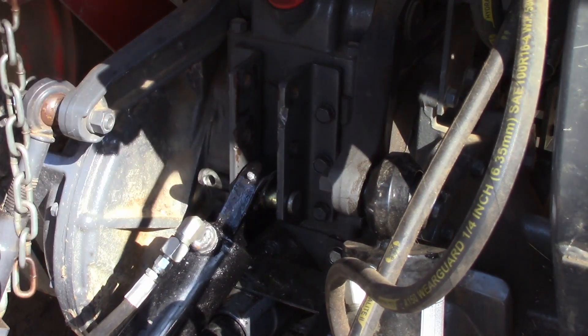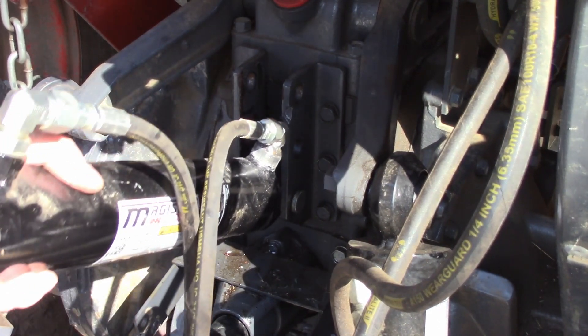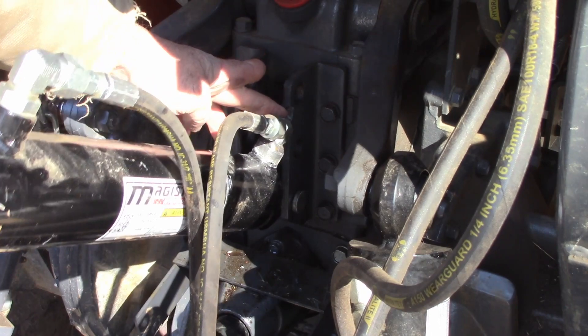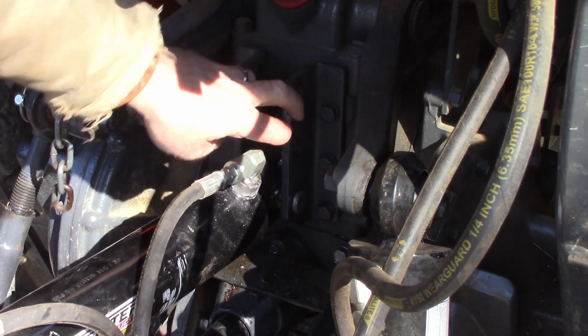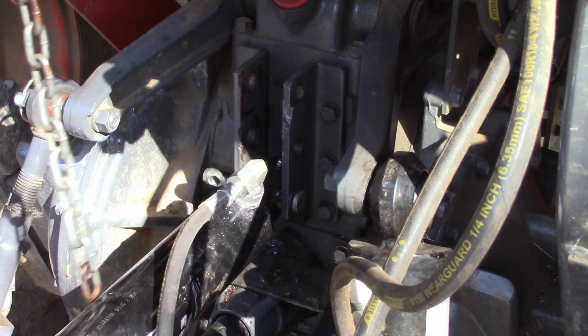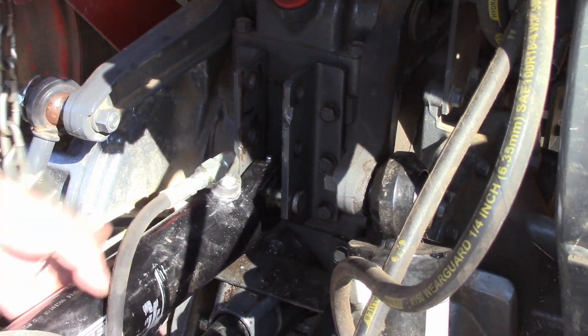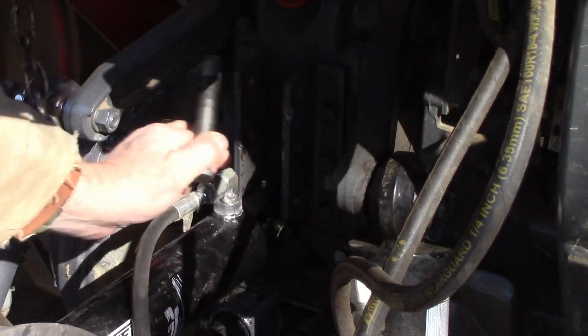I had it in this lowest position right here, and here's what happened: it came up and it was cocked to the side like that, and that fitting hit right here. You can even see a dent where it took a pretty good load before it popped. So I'm just going to have to not put it in that lowest position, which is not a big deal.